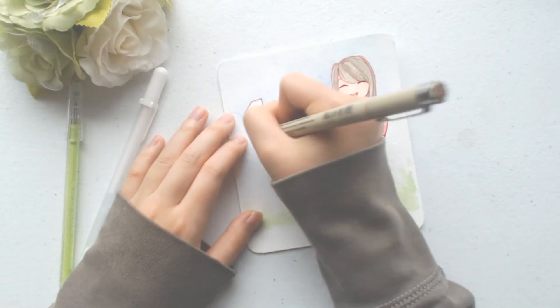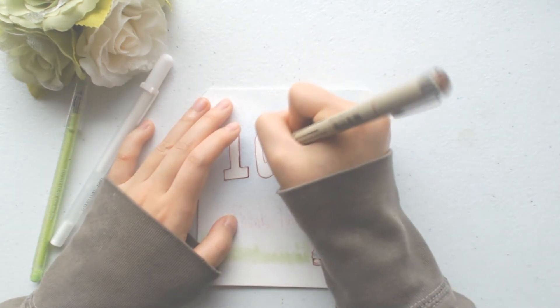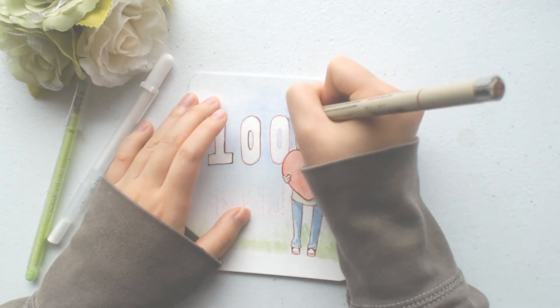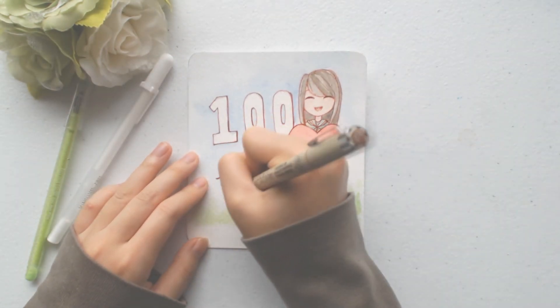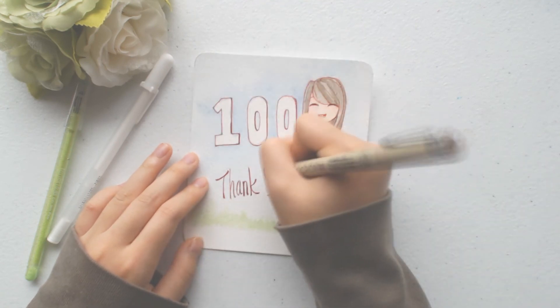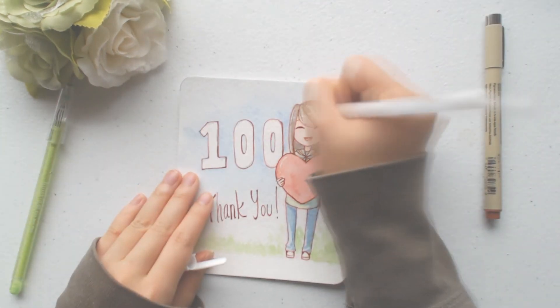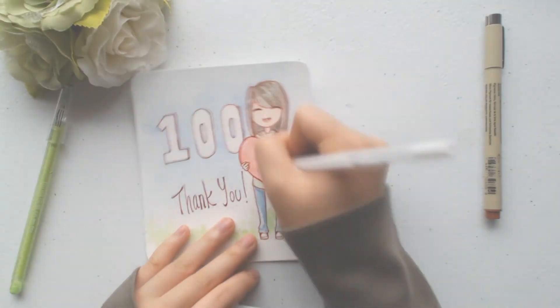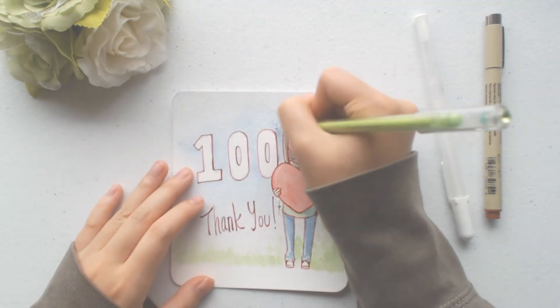Thank you guys so so much for 100 subs. This audio was a nightmare to record. This is more of what I actually sound like in real life — I'm not perfect. I'm sorry, I'm just going to stop now. Thank you guys so so much and I'll see you guys in my next video, bye!